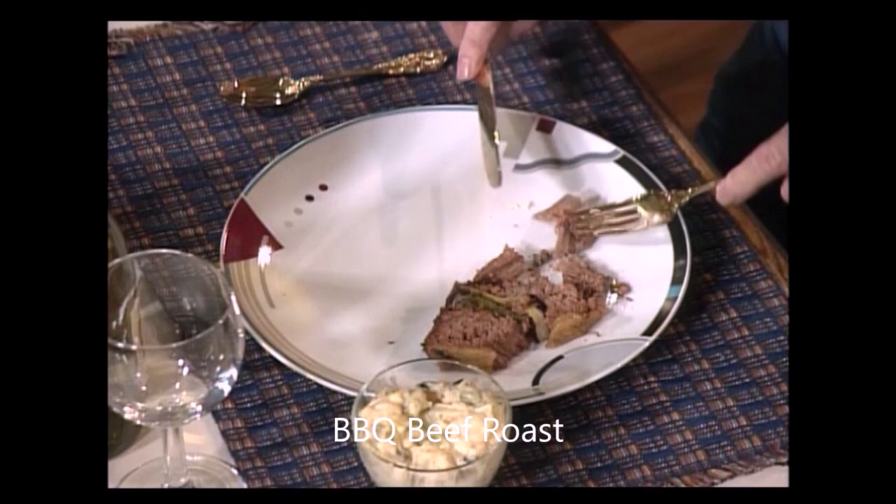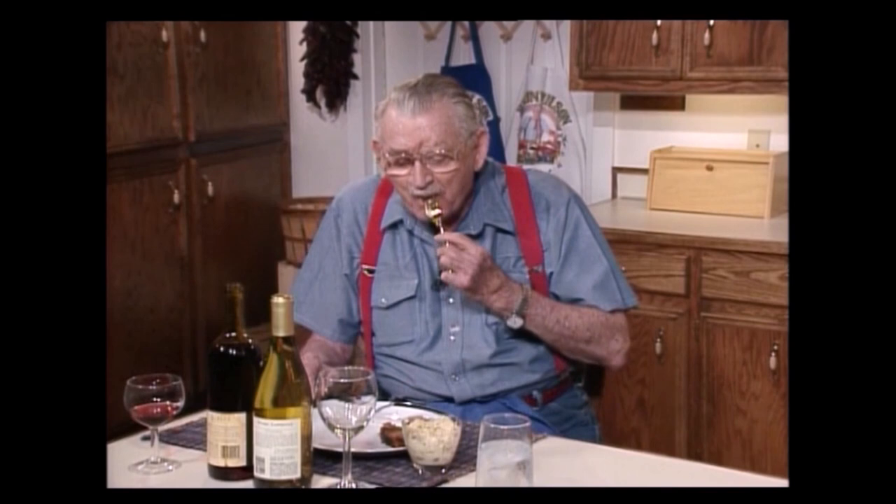This roast has got to be good. It looks good. Mmm. It is good, I guarantee you that.